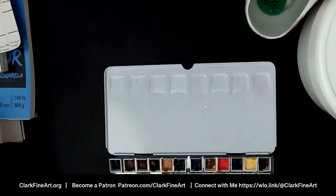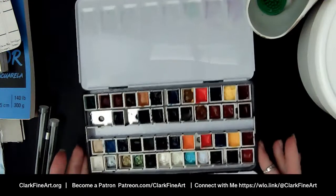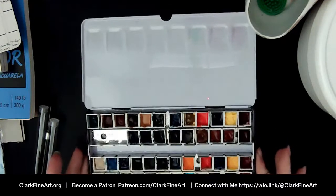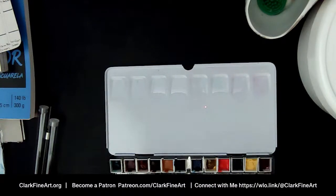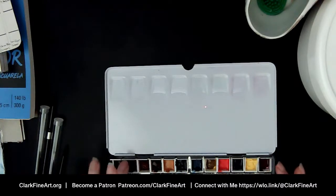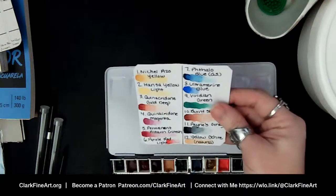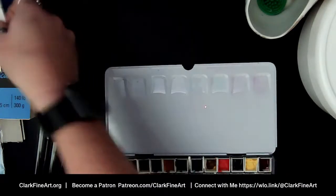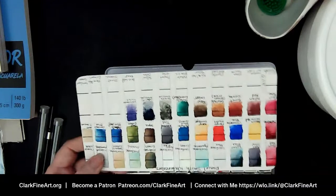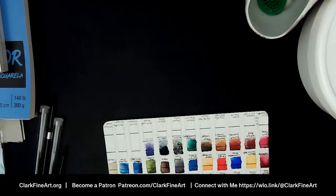These are in the same palette as my Daniel Smith watercolors. I went ahead and sprayed these before the stream to get them rewet. They were already in here and I had tested their colors, but they're not on my swatch card. So why don't we swatch them together — I'll go over the colors and then let's see what they can do.